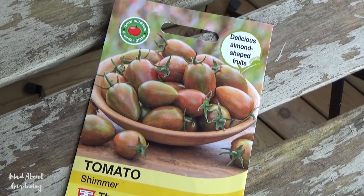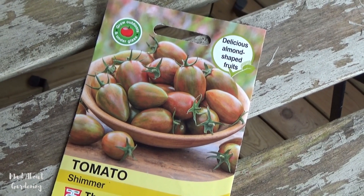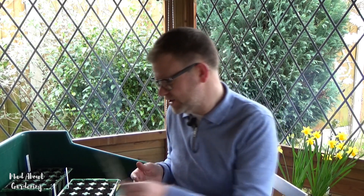The first one is called Shimmer, and the packet just captivated us. It's got a lovely shape — like an almond or plum shaped tomato — and it has red and green tones to the skin, so this one is looking really really juicy.